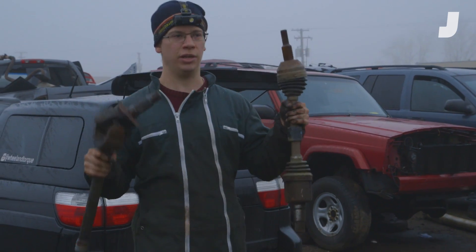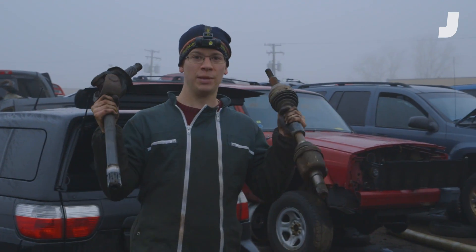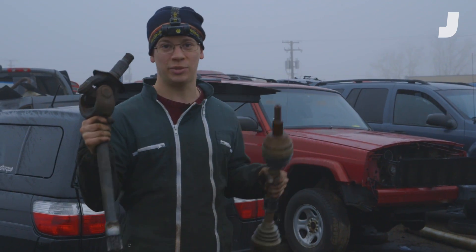So we have our half shafts here — one from a Chrysler minivan and the other from a heavy-duty Ram pickup. Now we're going to take them back to my garage and tear into them to see how they work.